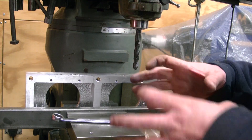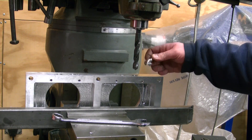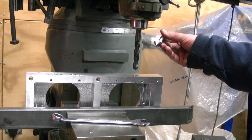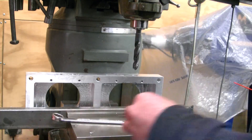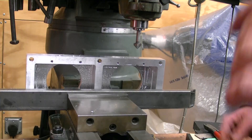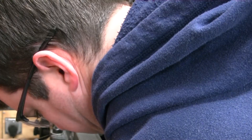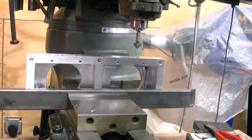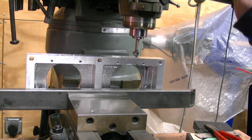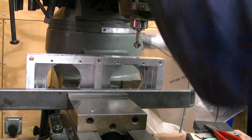Now I've got to chamfer all these holes so the O-ring doesn't get ripped when it goes down. For that I just use a countersink bit — the kind used for recessed Allen bolts that have the V-slot to them. These are the metric style ones, so this is what I'll use to chamfer all the injector holes. I've set the chamfer up for 50 thousandths with my stop set, then raise the table up.